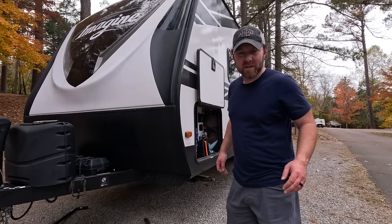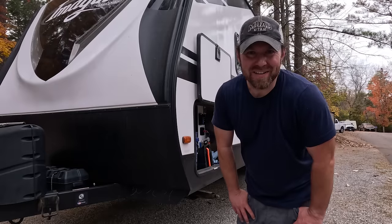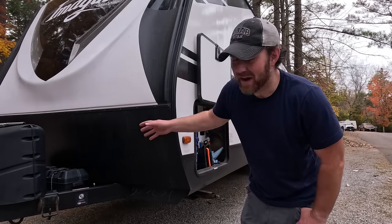The next step is connecting the electric, and after that we'll do the slide-out. Whenever it's available, I like to have shore power connected before we pull out the slide, so it's not just drawing on battery power.